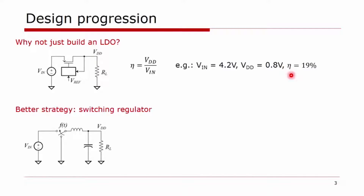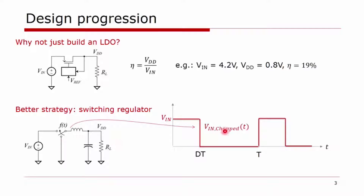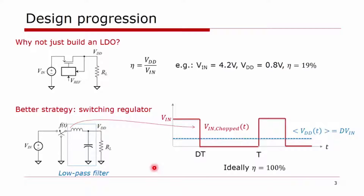A better strategy is to build a switching regulator. The easiest way to understand how one works: you take your input battery voltage VIN and switch between VIN and ground, creating a square wave — VIN chopped. This is obviously not a good power supply on its own, but if you filter this signal through a low-pass filter, you can take the average, which is proportional to the duty ratio of the chopped waveform. In a classic buck converter, we do this with a second-order LC filter. Because we use passive energy-storing components, ideally the efficiency can be 100%. In practice, non-ideal components like resistive losses in the inductor reduce this, but it is the upper bound. This is the basis for building buck converters.